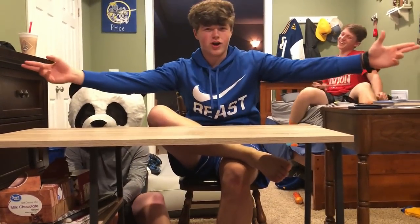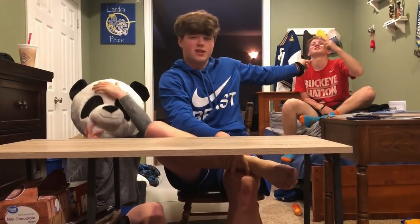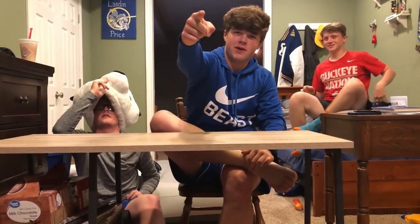I'm gonna introduce everyone. That's Aaron, he has a panda head on, and that's Landon. What time is it? It's 3:06. And we have the cameraman Jack.